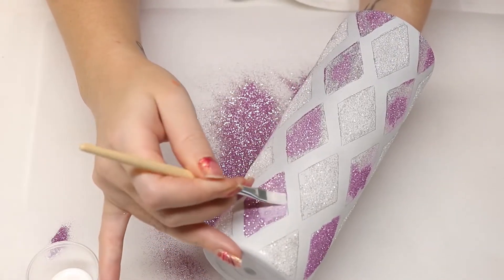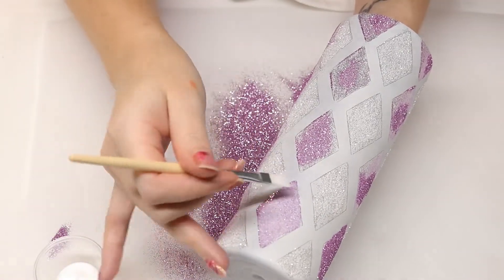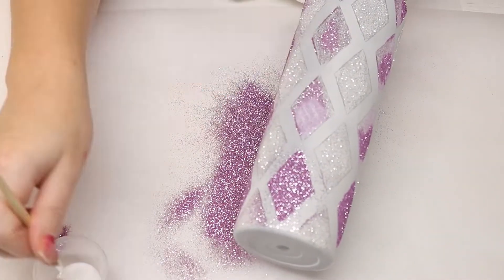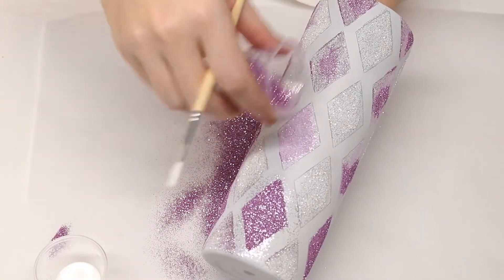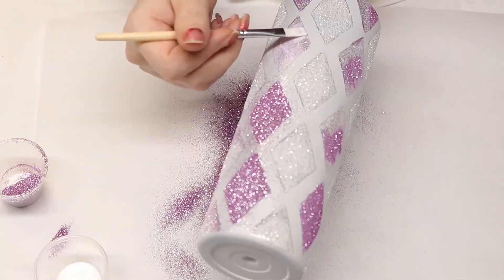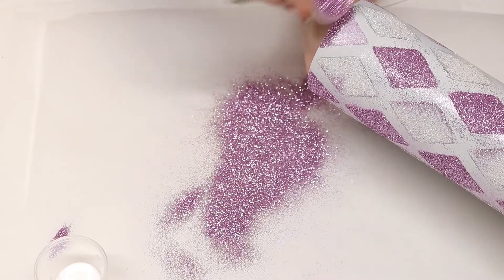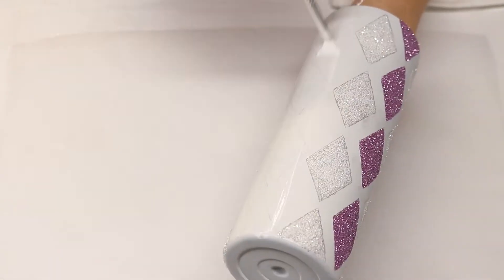Now I will go through and put a second layer on each color that I have completed so far. I will go back with my Brazil Deep Copper and fill in all the spaces.